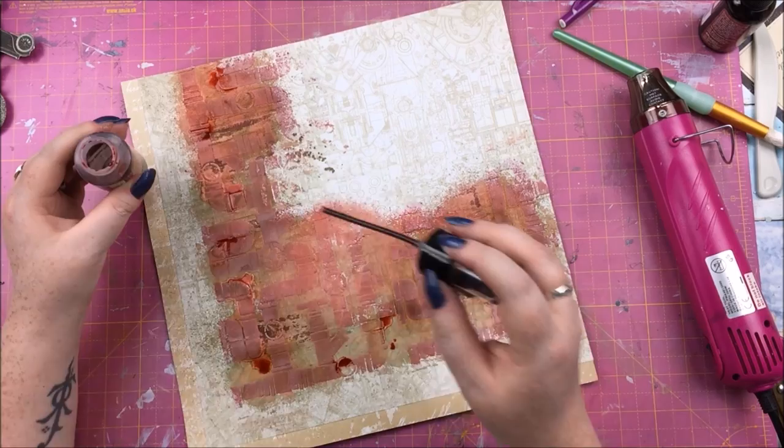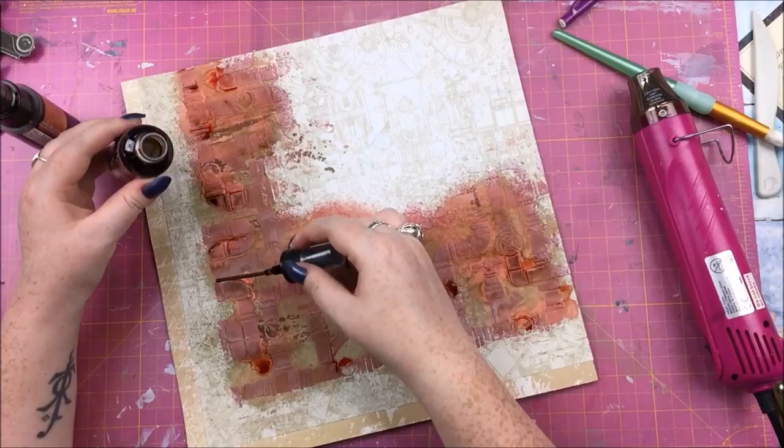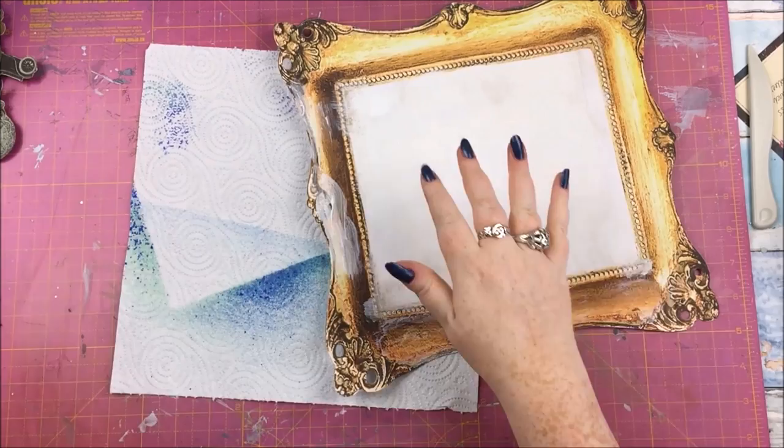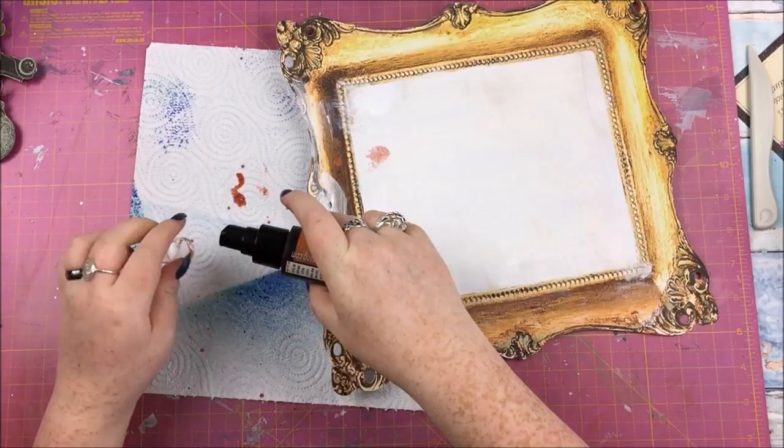Somehow — probably due to the Lindy's having multiple pigments — a bit of green appeared in one area, but that still kind of works with the whole thing. I went back in with the Cowabunga Copper to try to cover up my crackle paste mistake. My spray bottle also leaked, so there are a couple of dots of color around from that.